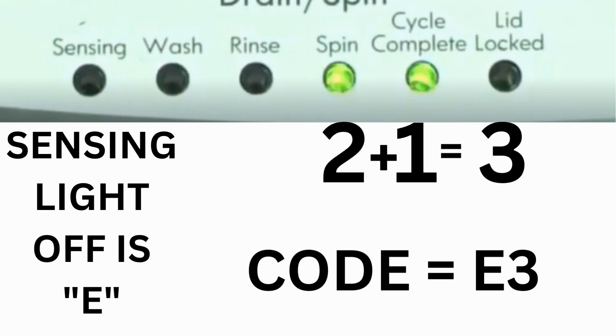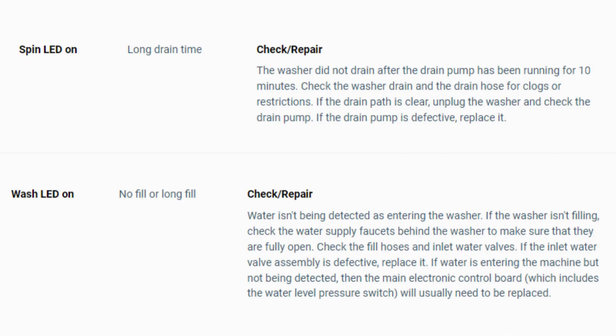The same error code flashes repeatedly until you turn the dial one click clockwise to show the next error code. Turn the dial again to see if you have any other codes; if there are no more codes, then you're done. To exit diagnostic mode, turn the washer off.